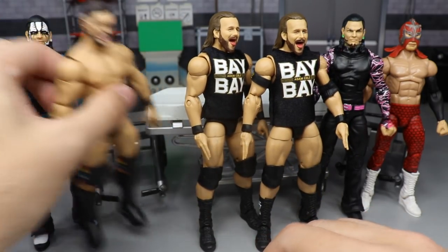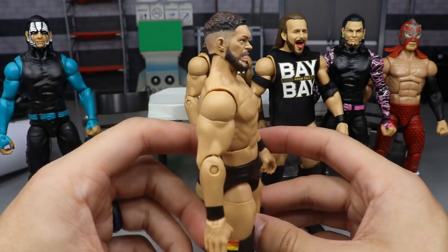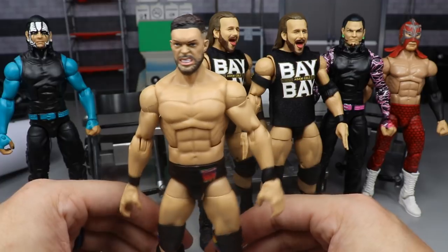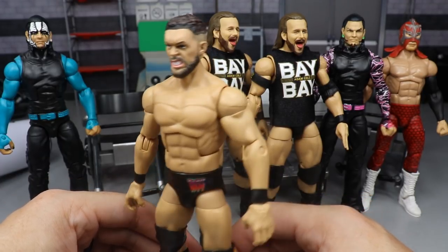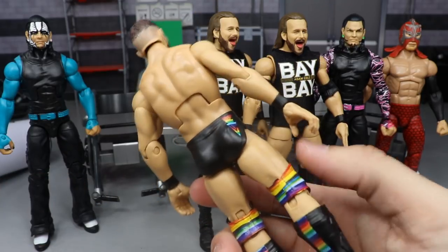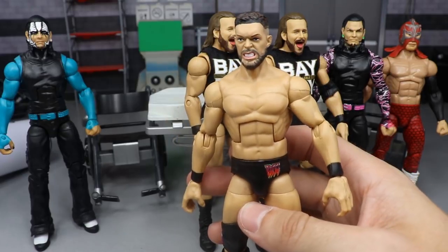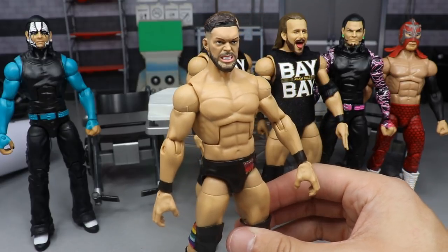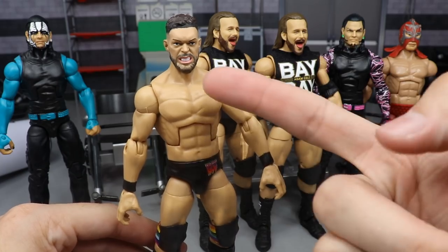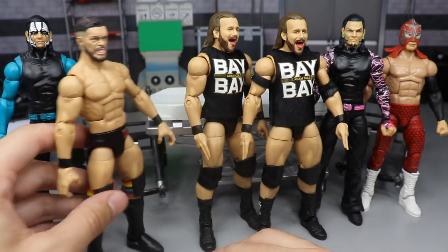The Finn Balor grimacing or angry custom head sculpt - the head sits a little bit high which isn't ideal, but it's not terrible. It does look like Jordan Devlin, but I think it works alright. The sculpt isn't the best which is why it looks a bit odd, but I like the fade job and I think the paint job is pretty solid. I'm not sure if it would sit better on the ringside exclusive body. Let me know your thoughts in the comments - I did post a picture on Instagram.